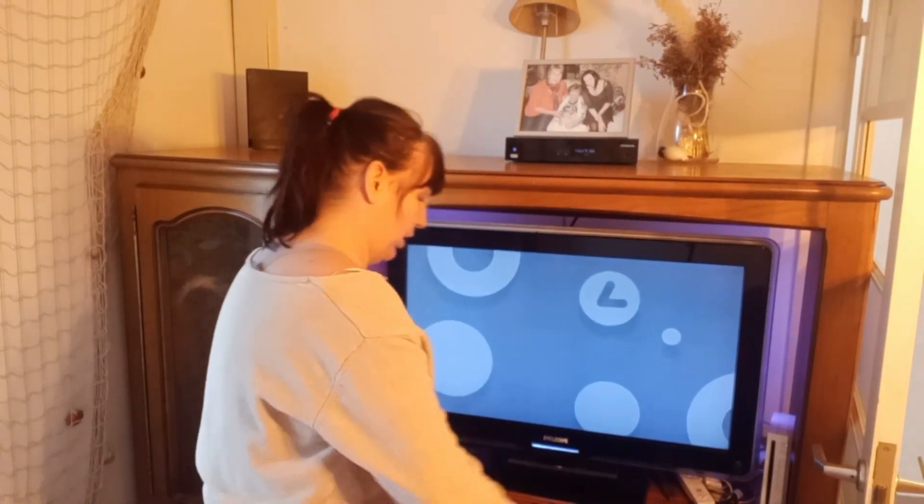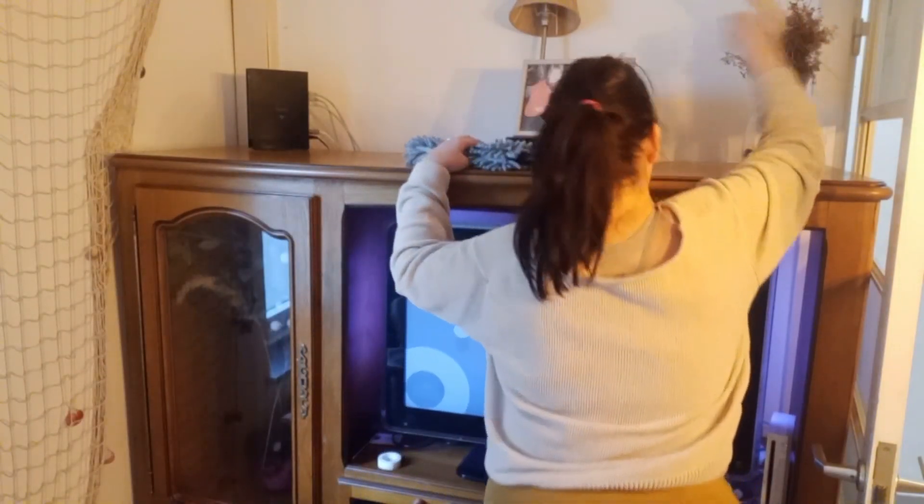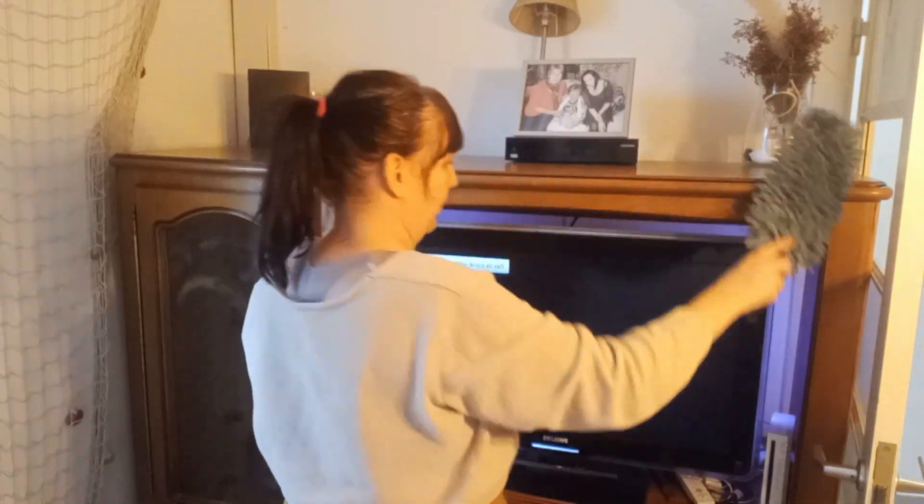Je ne parle pas toute seule, je parle à mes enfants, surtout en J. Donc, quand j'ai passé un bon coup de plumeau sur tout le meuble, je vais commencer à installer la décoration de Noël.